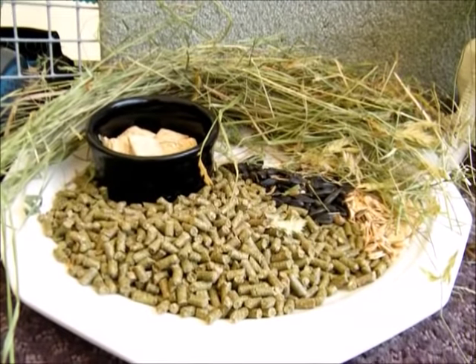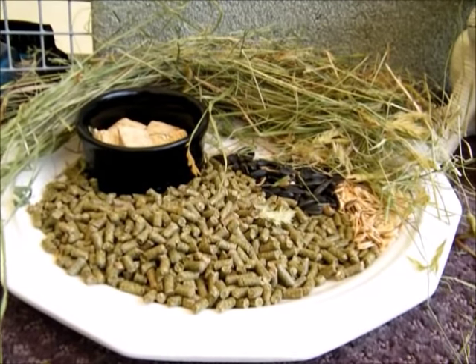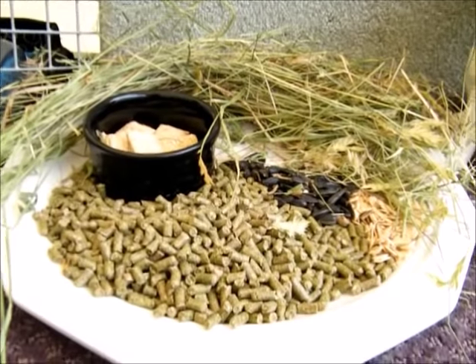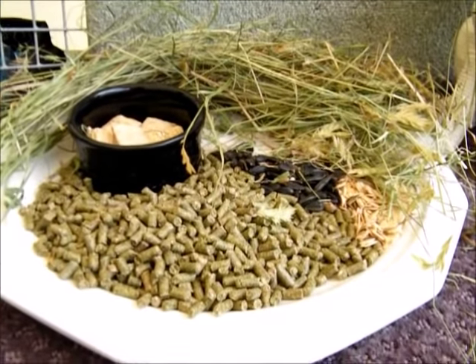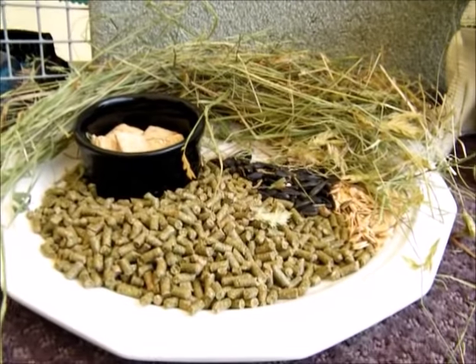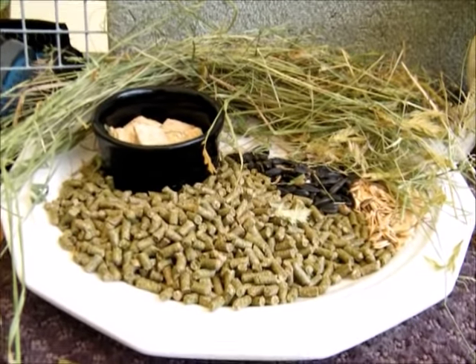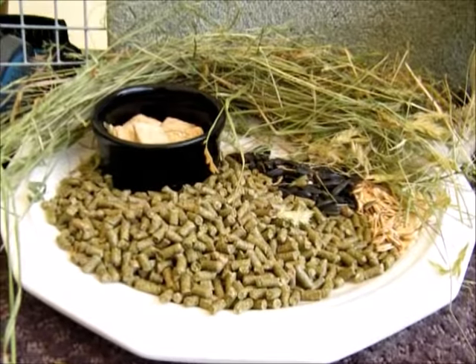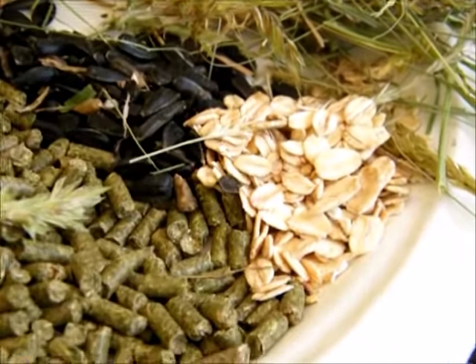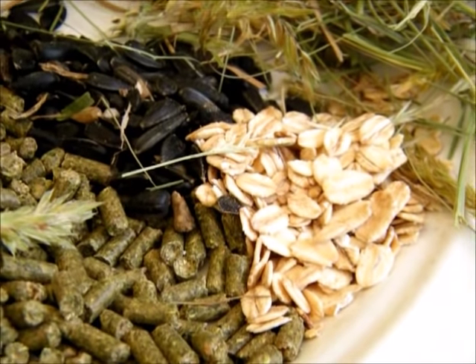The most important thing I tell people when they get a rabbit from me as a pet: choose a food that you have regular access to. Bunnies do not do well with switching up their diet, so it's very important that you have regular access to the food. The pellet serving is a half a cup.